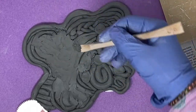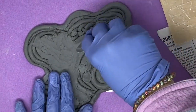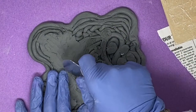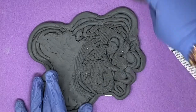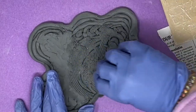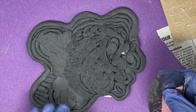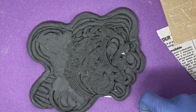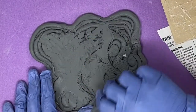Alternatively, if you want to try using the serrated rib, what you do is scrape it, but make sure you move it back and forth. I'm not pressing very hard — just lightly scratching the surface. Then you can take the smooth rib and start to smooth it out a little bit.